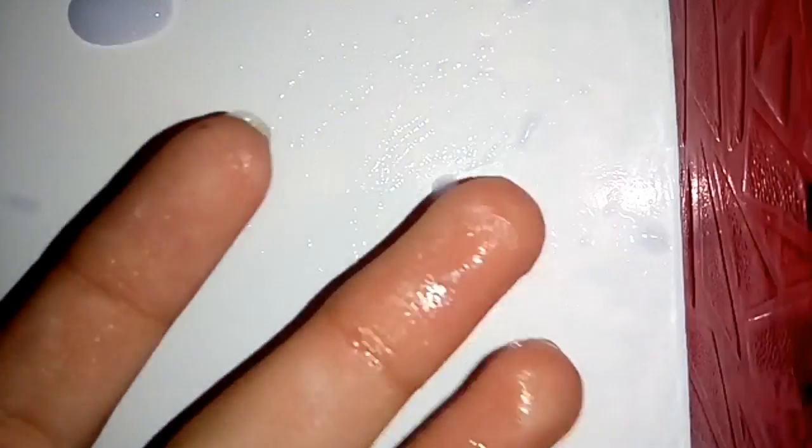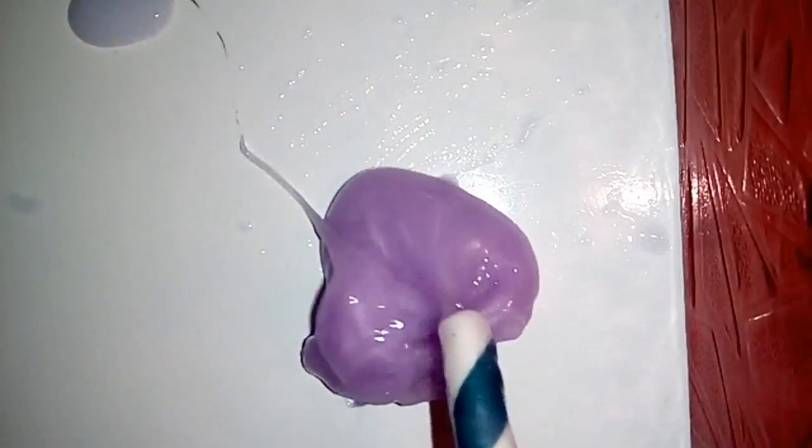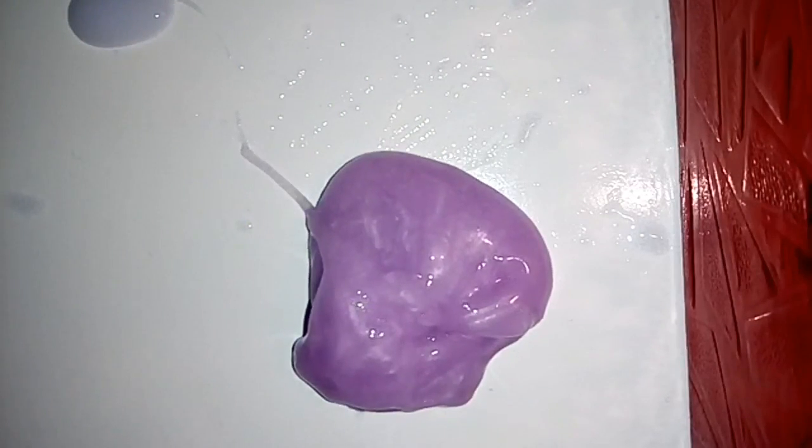That one didn't go so well because it was all over my hands. This is just wet because I washed my hands. Let's see the second one — put it out. Okay, let's squish it.